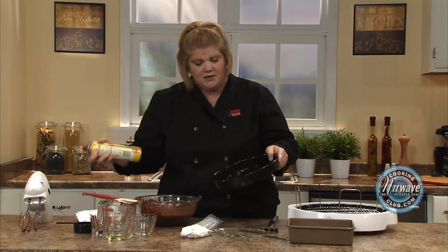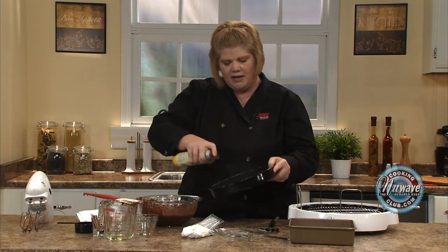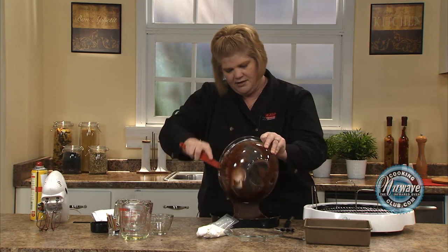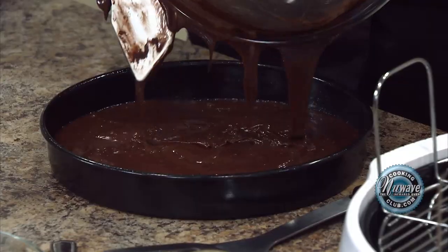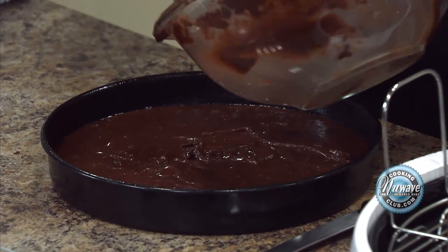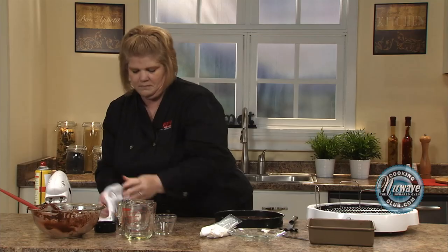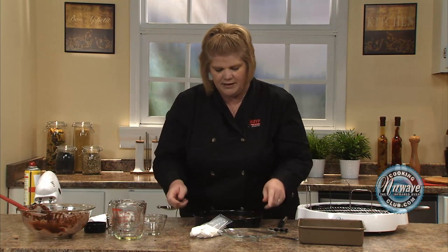Back to this. Just give it a spray, follow the directions on the box. You're going to put your batter right in. I also do these in muffin cups too — I like little individual brownies. So get creative and do whatever you want. Then just let it go down a couple times and get the air bubbles out.